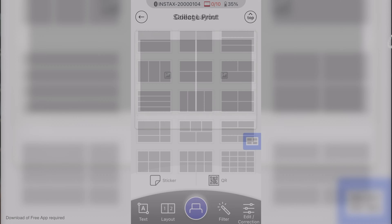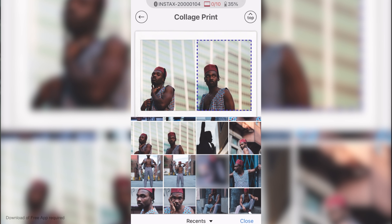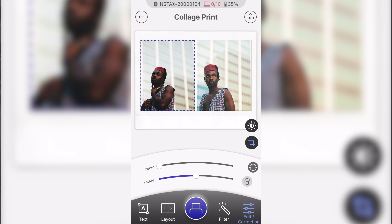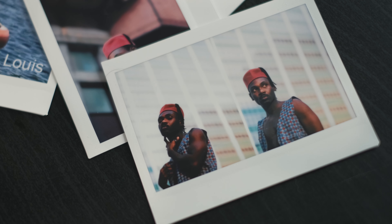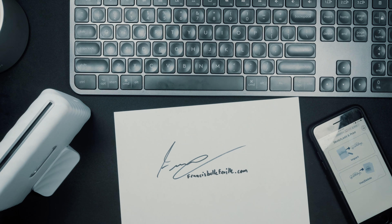My favorite feature is the collage feature. Since I do a lot of portrait shoots, I can take a couple of images from a set and print them together on a single wide print, which makes for a very good look. You can add two images or more if you want — I personally like two pictures better — but this is a feature I truly enjoy.